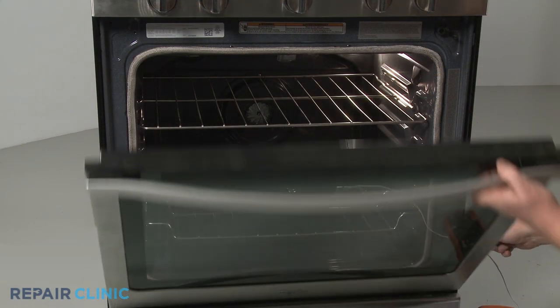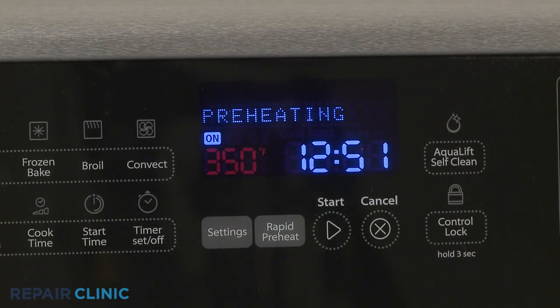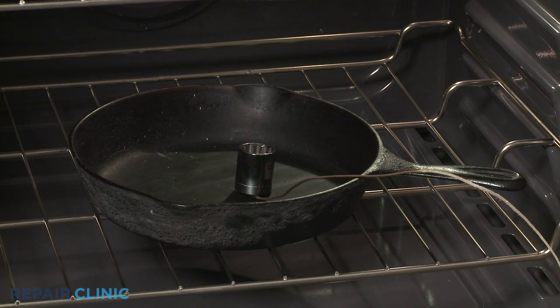Keeping the oven door closed, allow 10 to 15 minutes for the oven to preheat, then observe the accuracy of the temperature displayed on the meter. The temperature of the skillet will fluctuate less than the air temperature inside the oven.